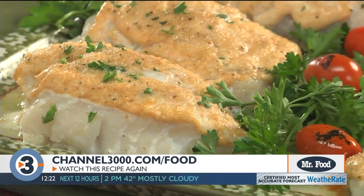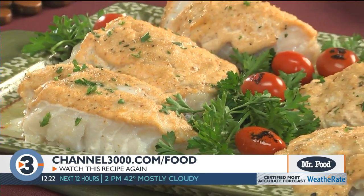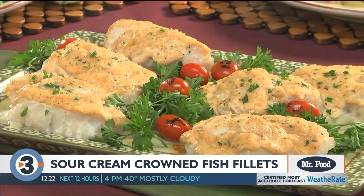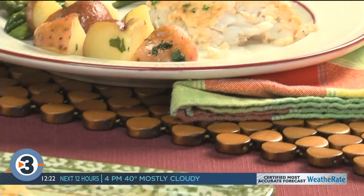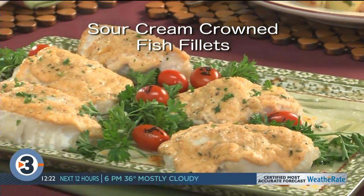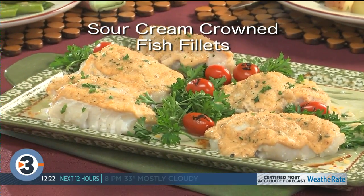When this comes out of the oven piping hot, you'll get the creaminess of the sour cream blended with the Parmesan, which is one amazing combo. It's so good — I hope you'll go online and get the recipe for our sour cream crowned fish fillets, so you'll have a new way to keep things interesting.